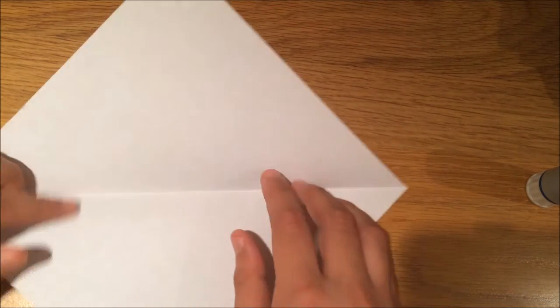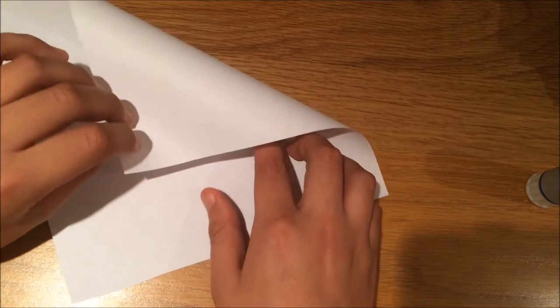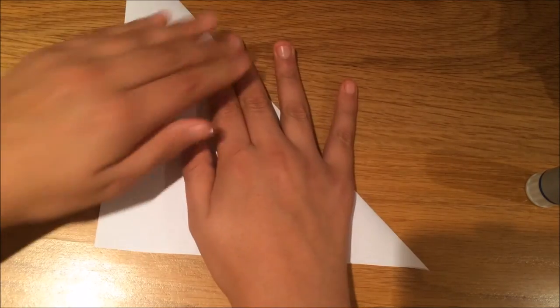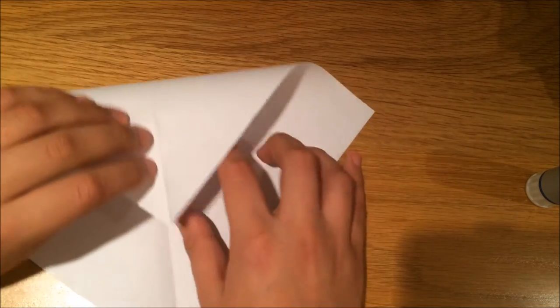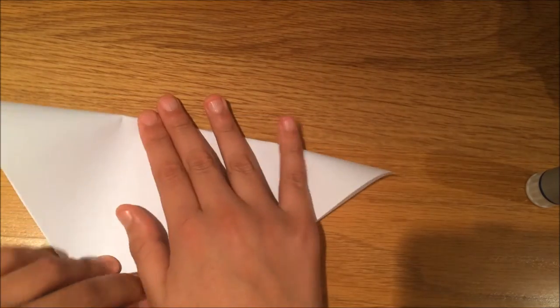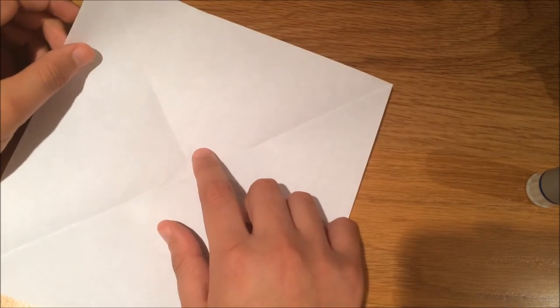Now what you're going to do is open the piece of paper up and you're going to fold it in half but diagonally — so you're going to take the corner and fold it down diagonally like that. Then do it again to the other side, so this is what you should have now.